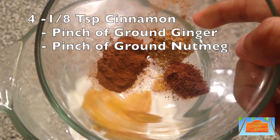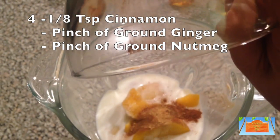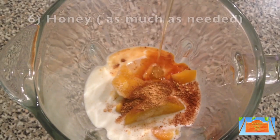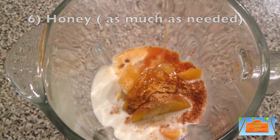You'll need 1/8 of a teaspoon of cinnamon, ground ginger, and ground nutmeg. You'll need 1 teaspoon of vanilla extract, and depending upon your sweet tooth, add as much honey as you need. You'll also need some ice, and that's totally optional.